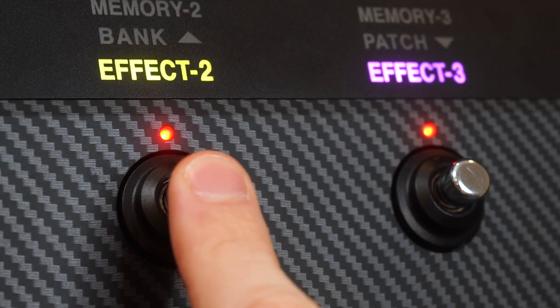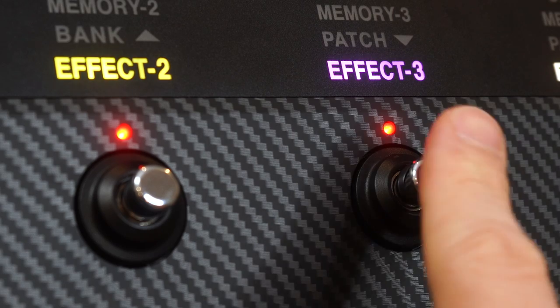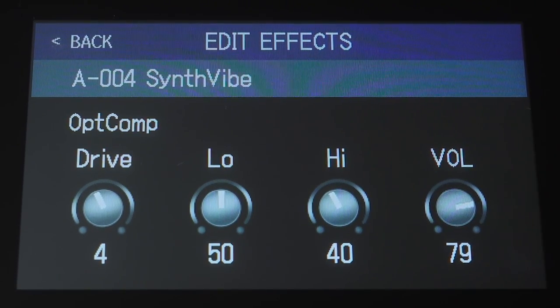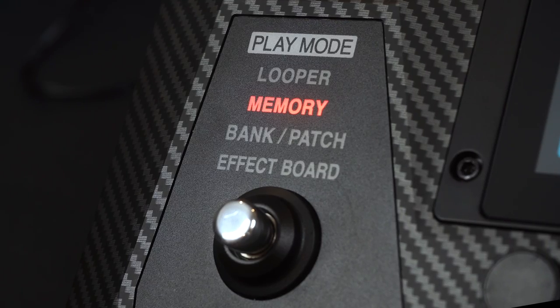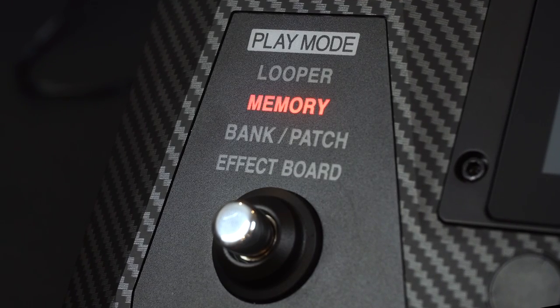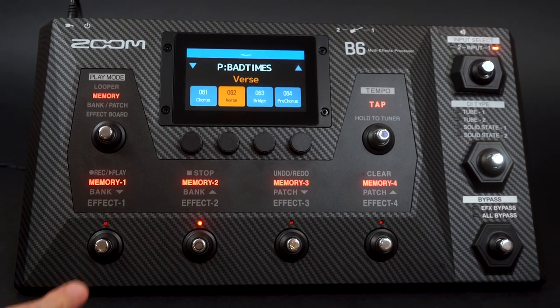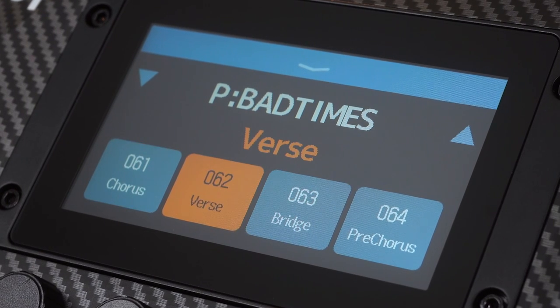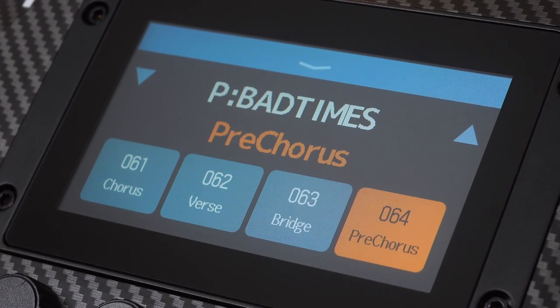Effect mode gives you a complete visual representation of your custom pedal chain. You can engage or disengage an effect in your patch with the corresponding effect foot switch. To edit the parameters of an effect, you can use the touchscreen. Memory mode allows you to pre-program an entire setlist by arranging your patches into groups of four that can be quickly activated. You can use each memory as a song with four different tones available.